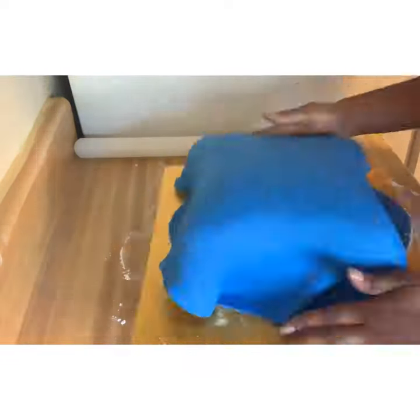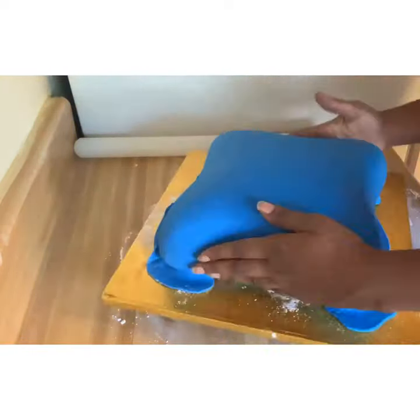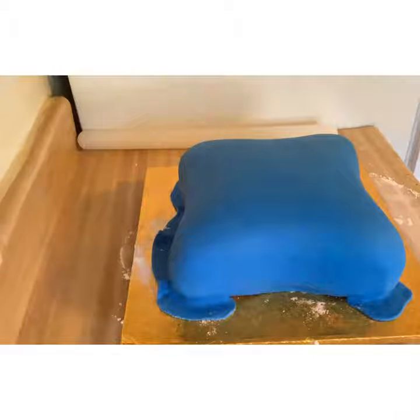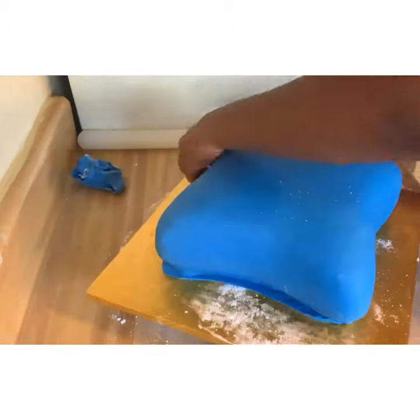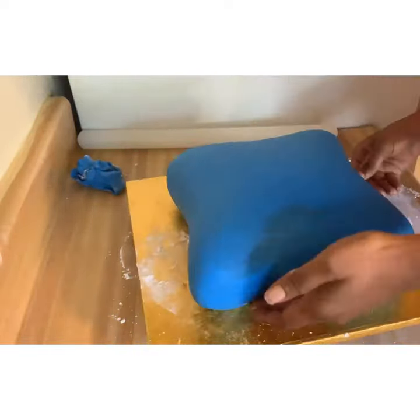I started to smooth it out, working the corners first because sometimes the corners can rip — and of course it did. I just fixed it a little bit. It's easy to fix and it will most likely be hidden. I tuck the bottom of the fondant kind of under the pillow — I lift it up a little bit and tuck the fondant under.